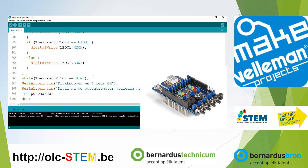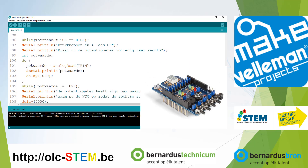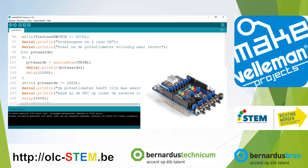So if you are happy with the tests, you set the switch to normally open and the program continues. Then you have some more Dutch text: the push buttons and the LEDs are fine, so we are going to turn the dial to the right. The program reads the analog value of the potentiometer and prints the value on the serial monitor, doing that once per second.